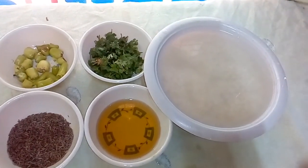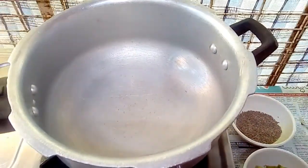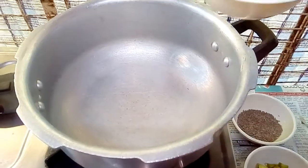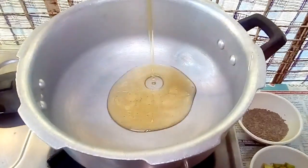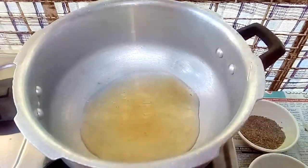Now put a cup of water in a bowl. I will heat it.